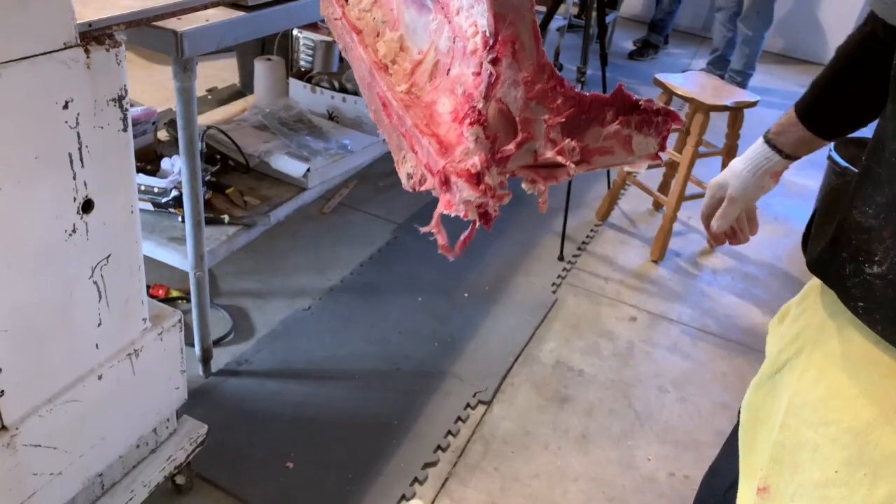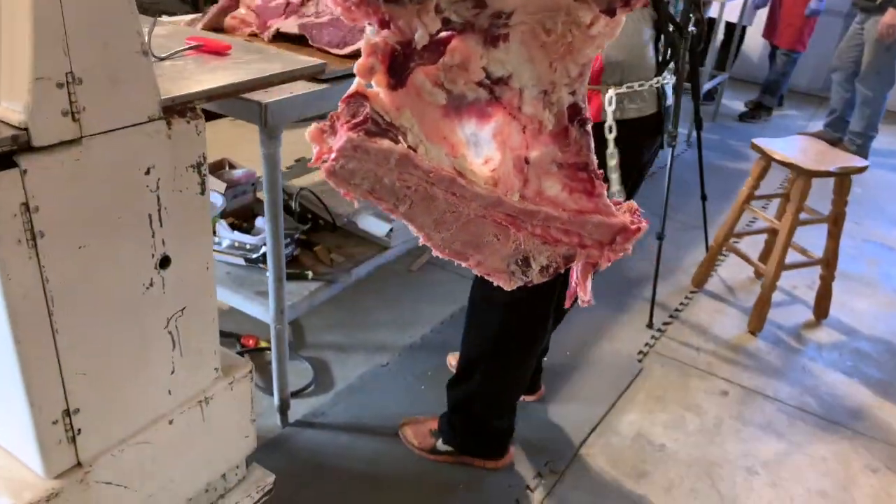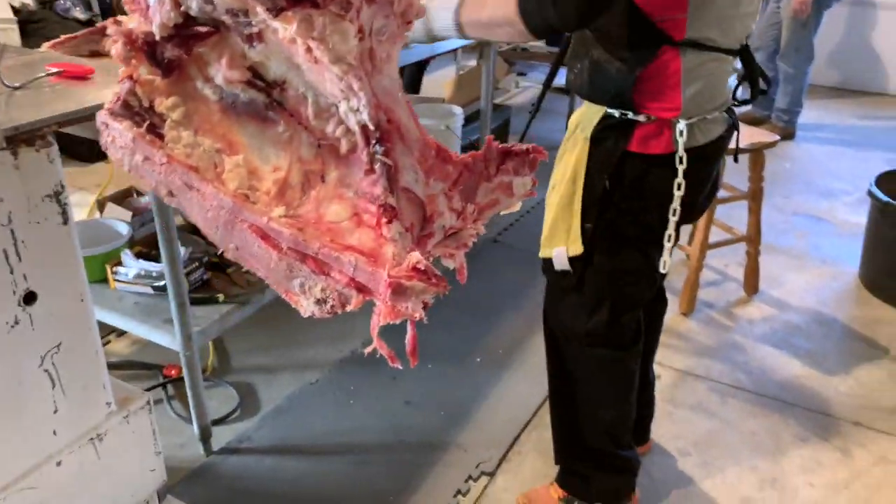So there's our top sirloin and our tri-tip. Jared's throwing knives — it's getting exciting, folks. Now we're going to look at the muscle groups of a hindquarter.